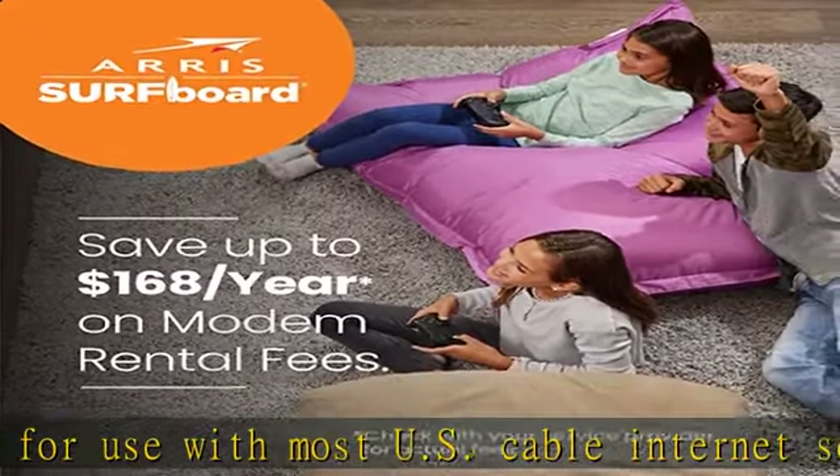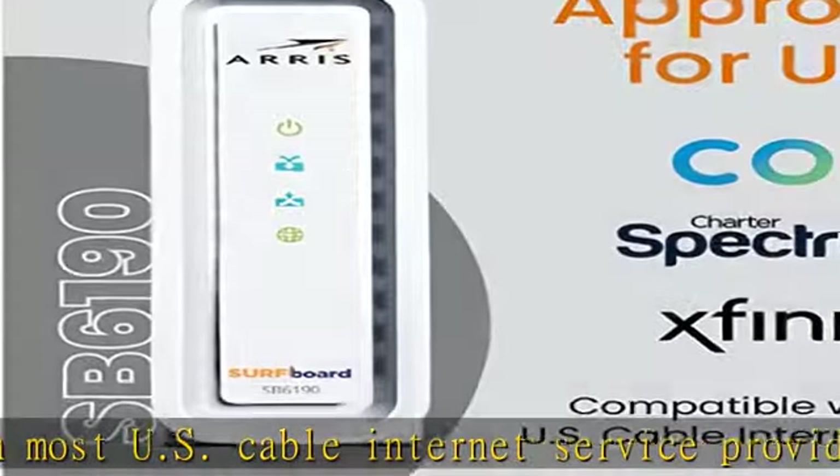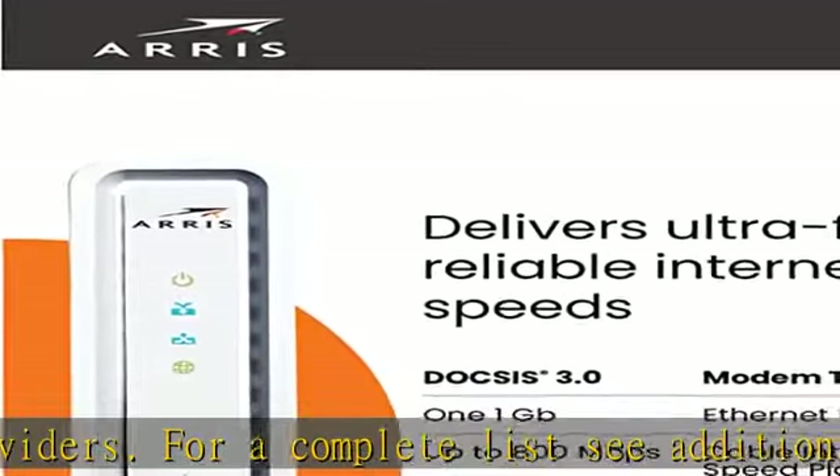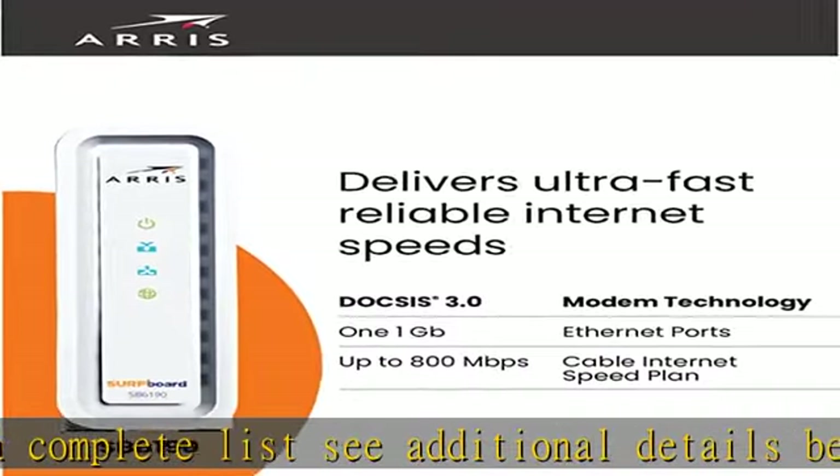What's in the box: when you purchase you will get an ARRIS Surfboard SB6190 cable modem, power supply, quick start guide, and 2-year warranty card. The modem has one 1-gigabit Ethernet port to connect to a Wi-Fi router or other wired device.